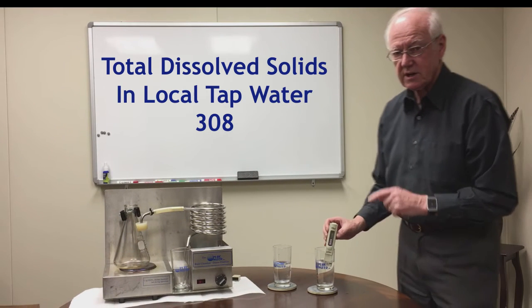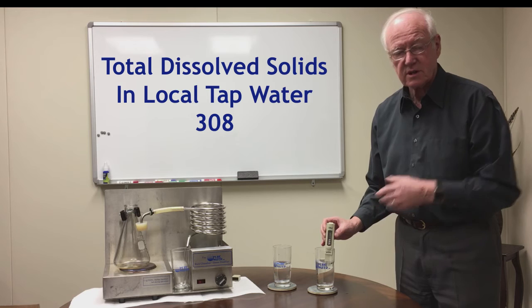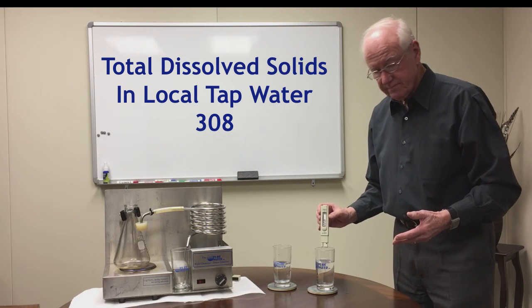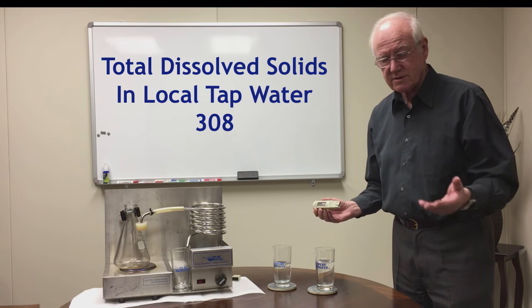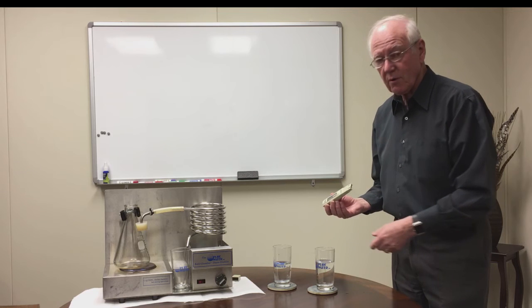This contains solids that are dissolved in the water that you can't see. You might ask me: what are these solids? They could be calcium, they could be magnesium, they could be lead — they could be a number of things that are in that water.